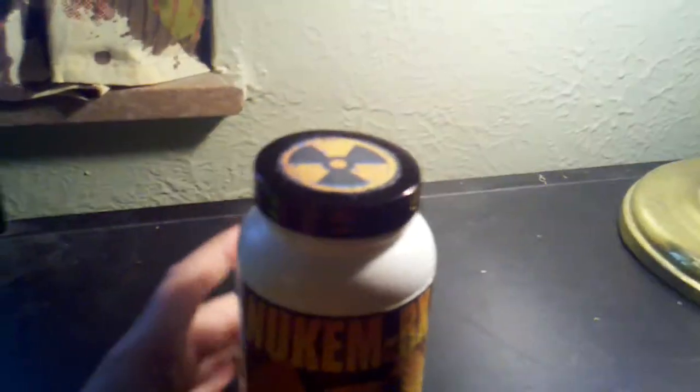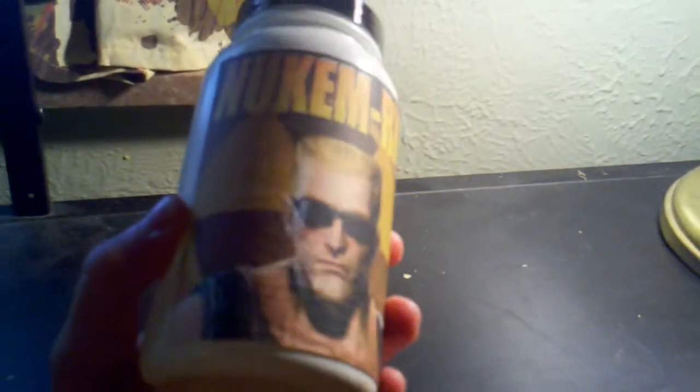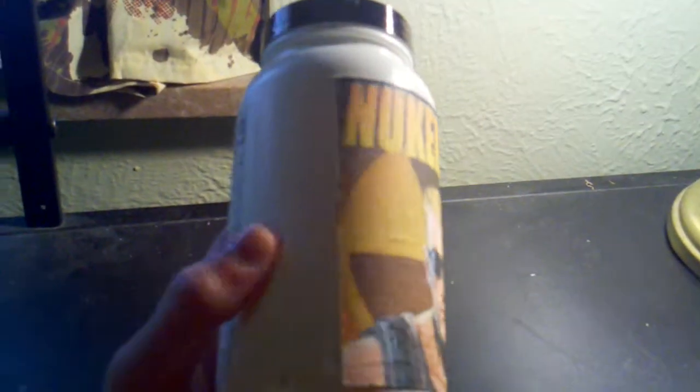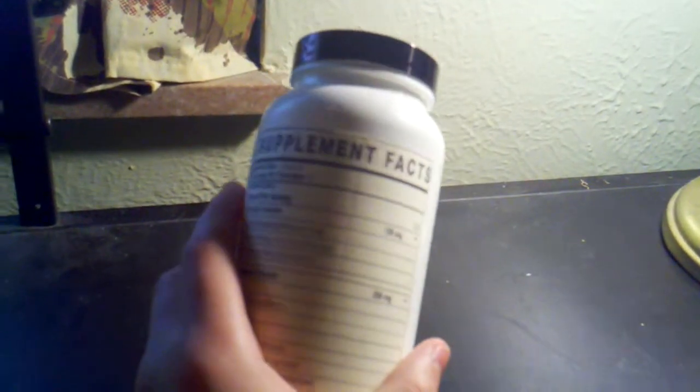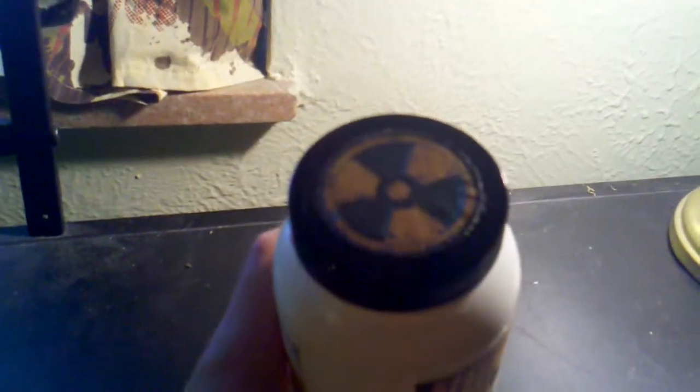I used some sticker paper and printed a label picture off the internet. And I got the supplement facts, the label, and the nuclear symbol on the top.